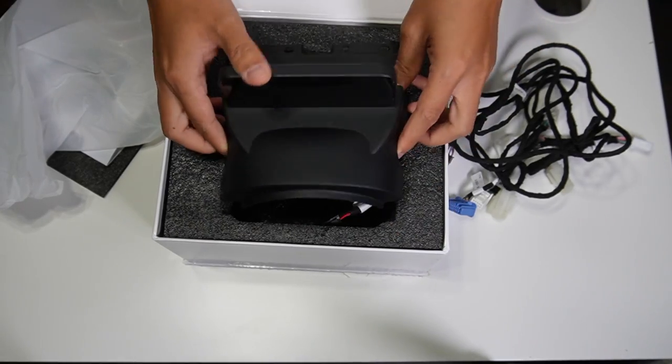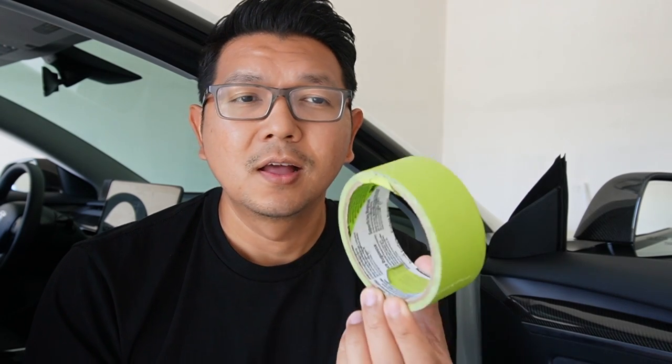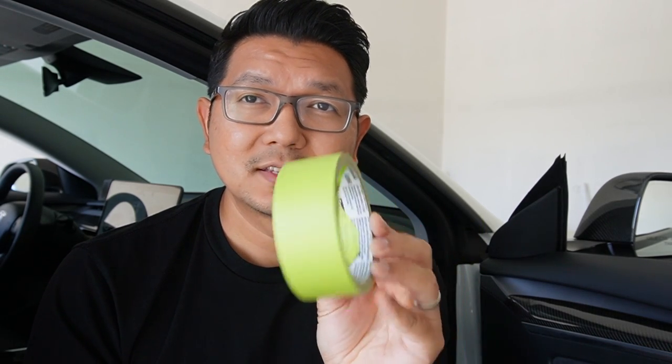Before we start the installation, you'll need plastic plier trim removal tools — I got mine from Amazon, link in the description below. You'll also need masking tape to manage the cable underneath the dashboard. I'll also put the link for this mini instrument cluster display in the description, along with a special discount code. Now let's start the installation.